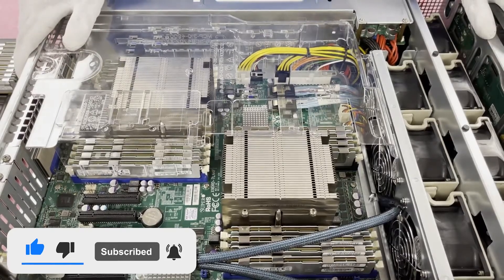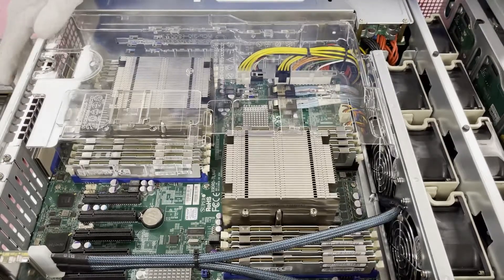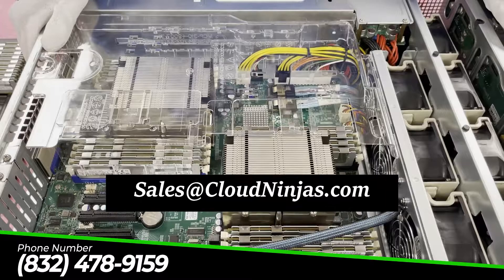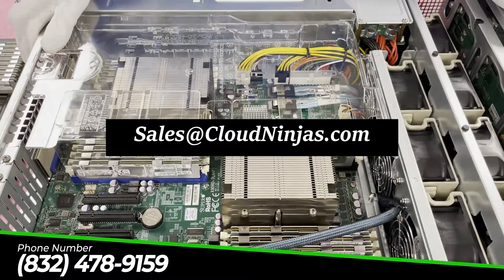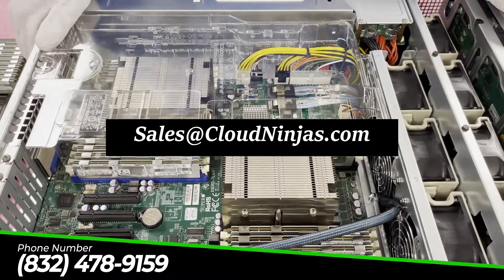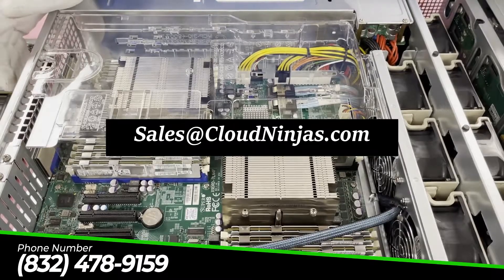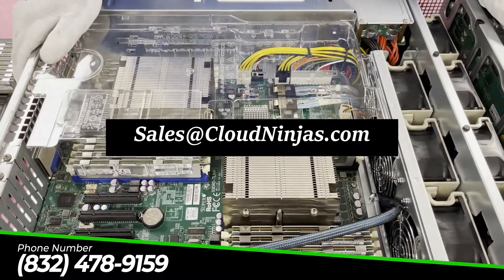If you made it this far, do us a favor — click that like, smash that subscribe, and if you're looking for any upgrades for your server, email us at sales@cloudninjas.com. We have a ton of upgrades for this: everything under the sun — 8GB, 16GB, 32GB, and as you can see, plenty of 64GB as well. We'd love to help you out and get the opportunity to quote. Give us a ring. Take care, bye.